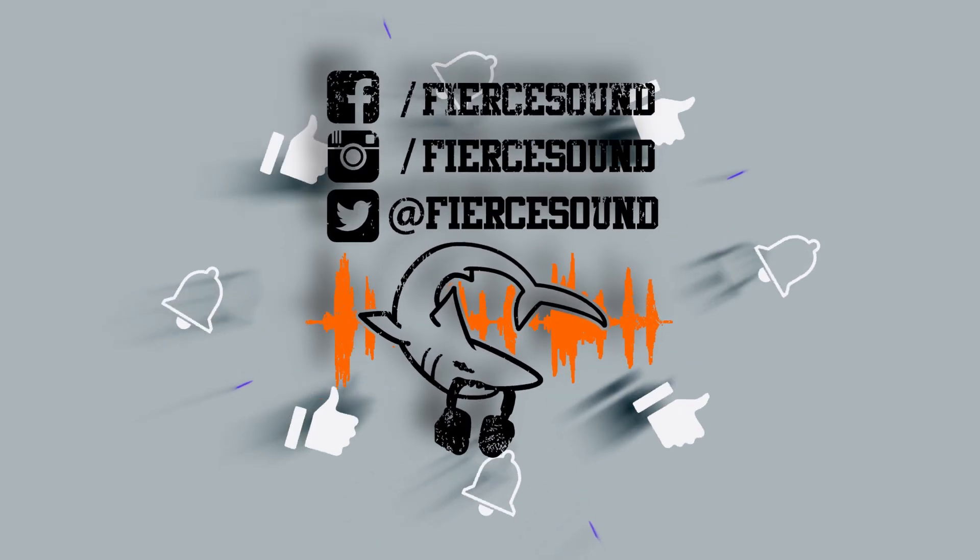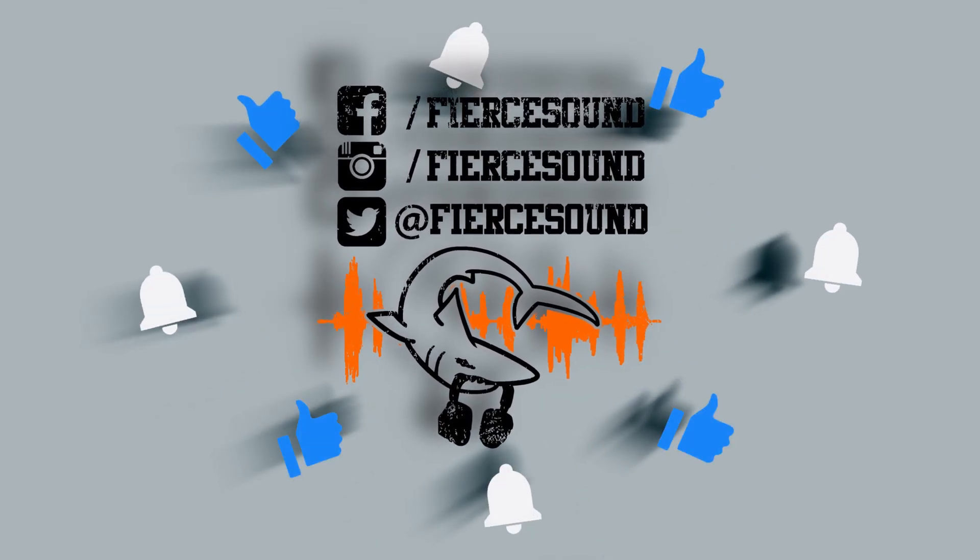Thanks for watching everyone, I hope you enjoyed that. You can find me on all the social media — Facebook, Twitter, Instagram — it's all under Fierce Sound. Hopefully I'll see you on set. See you next time, bye bye!